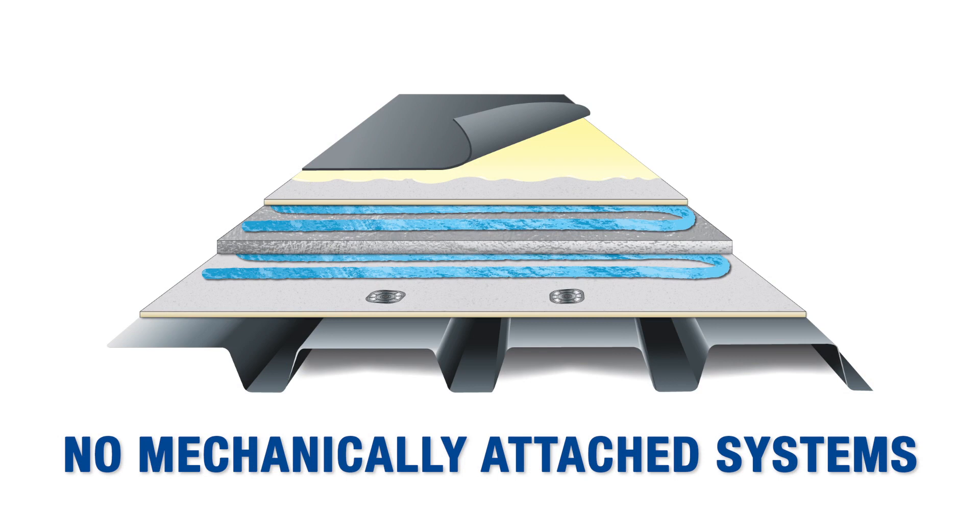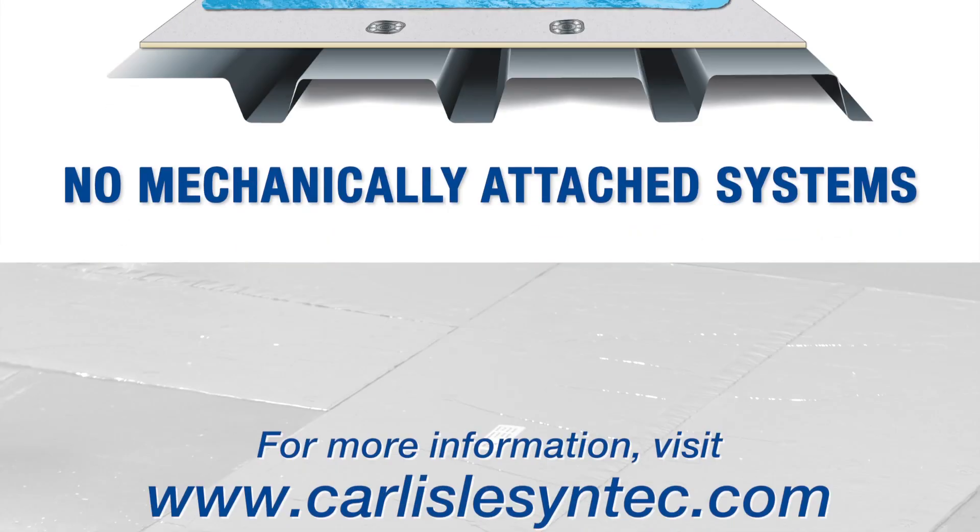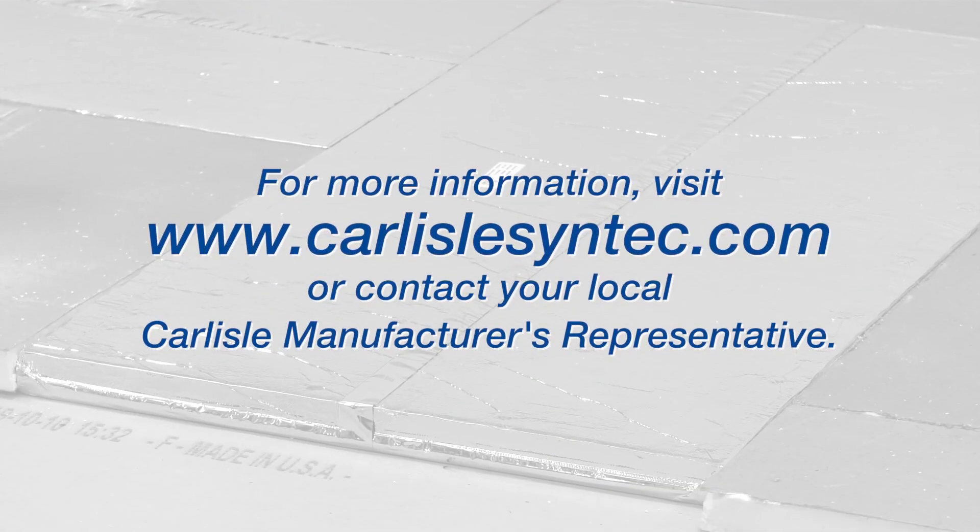Remember, with the vacuum insulated panel system, no mechanically fastened membranes are allowed — only adhered. For more information on Optum R, visit our website.